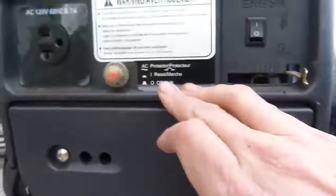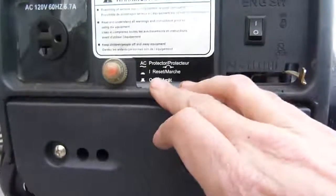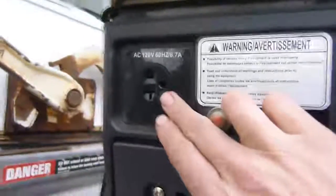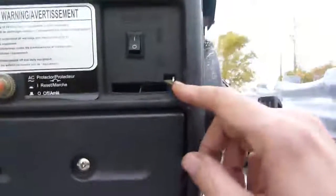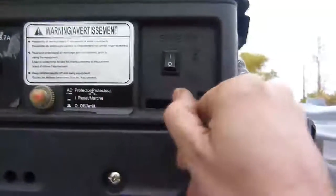This here is the AC protector — reset, off, on — this must be like a breaker. It has one plug receptacle here of 120 volts AC. This is the on and off switch right here, and this would be the choke. That should be like opened up high, and then this is bringing it back.